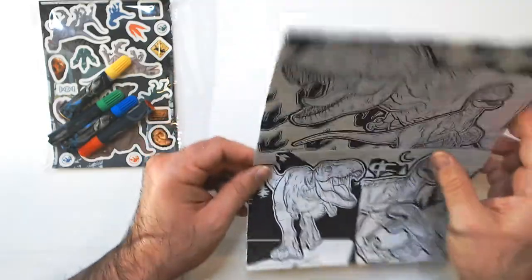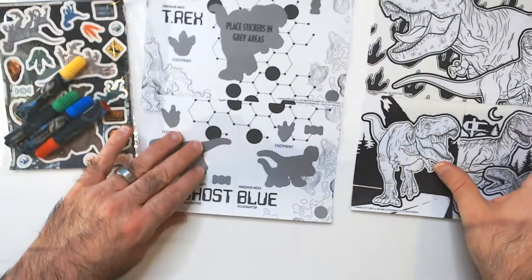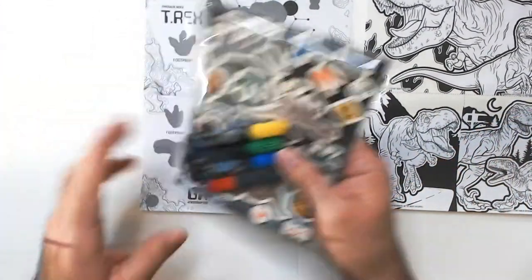I said nine posters, right? All right, here we go. And stickers that we're going to place on there.